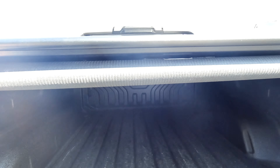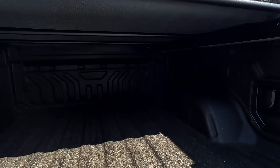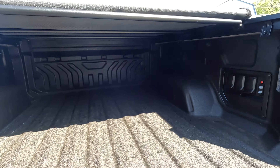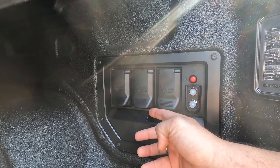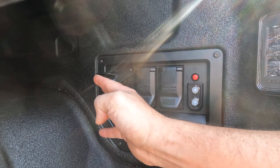This one does come with a tonneau cover that just rolls forward. Nothing extremely special in the bed except over here — you do have a 30-amp outlet, plus an additional 20-amp and another 20-amp outlet.